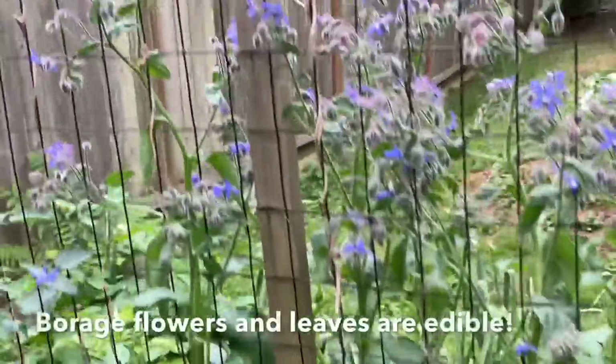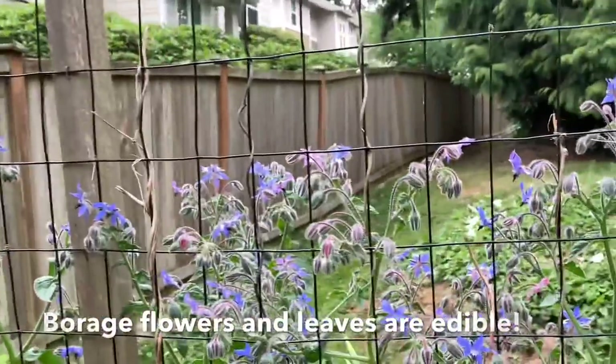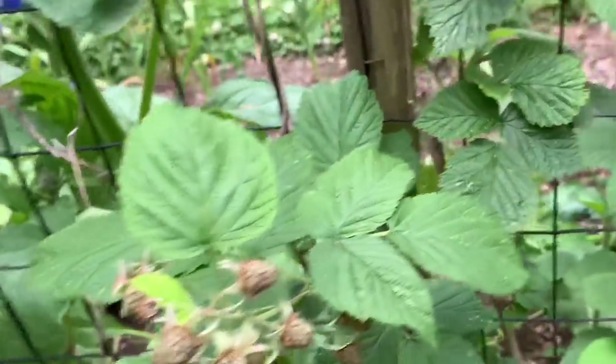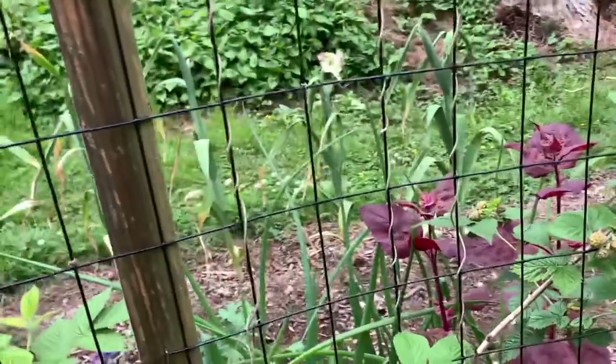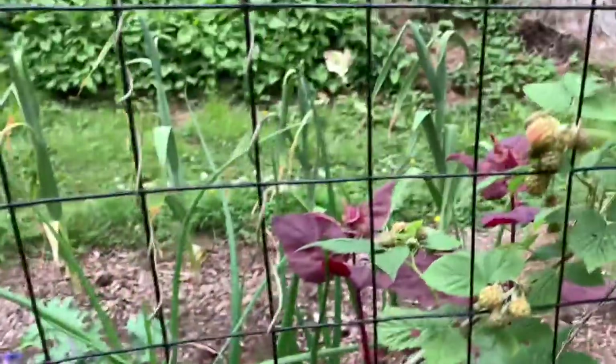On the other side of this box are some borage — a great plant to attract pollinators. Bees and butterflies love it. Some raspberries planted on the other side. These are the raspberries that I moved from the miniature orchard because it has gotten so shady over there. I wanted to move them to full sun where they do much better, and we've been harvesting some raspberries.